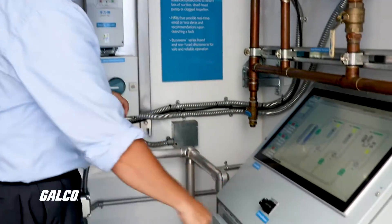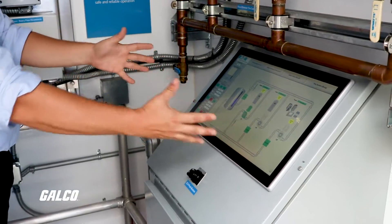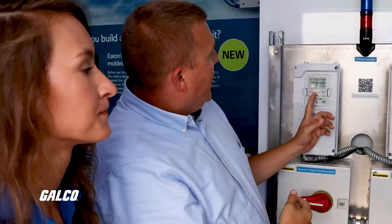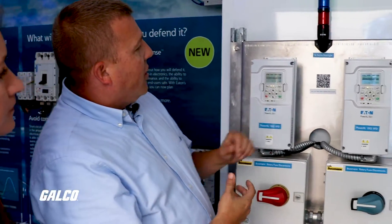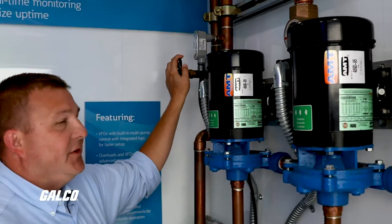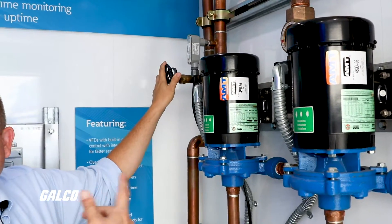If I turn the system on here, you can see some of this will show up on our HMI. You can hear that motor already started — it's running at about 20 hertz, now 16, now 12, going down. But as I increase demand, I'm actually opening the valve and allowing more to go through.